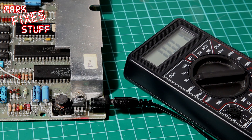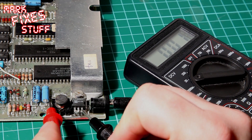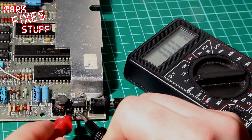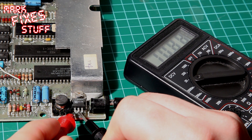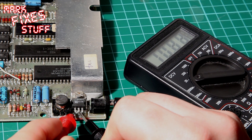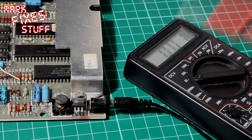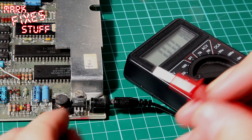We're going to take our multimeter leads, and this is the placement you need to do. Take your black lead and pop it on the centre pin, which is common. Then take the red lead and pop it onto the left pin, and that's measuring the input voltage.